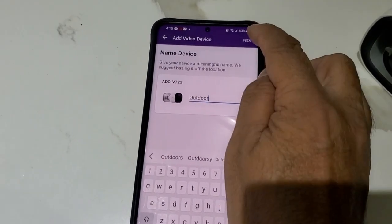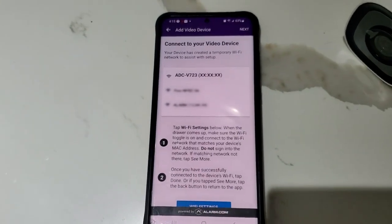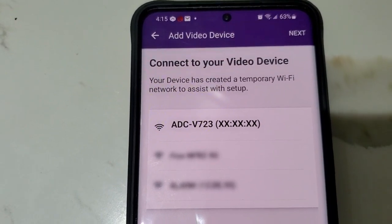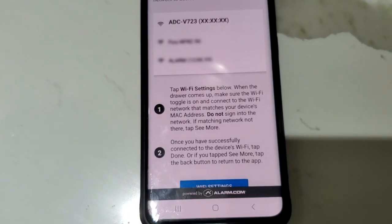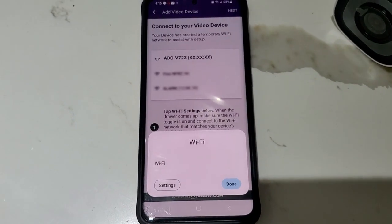We have to connect to the camera's Wi-Fi first, which starts with 'ADC' and some numbers. To do that, we're going to click on the Wi-Fi settings.